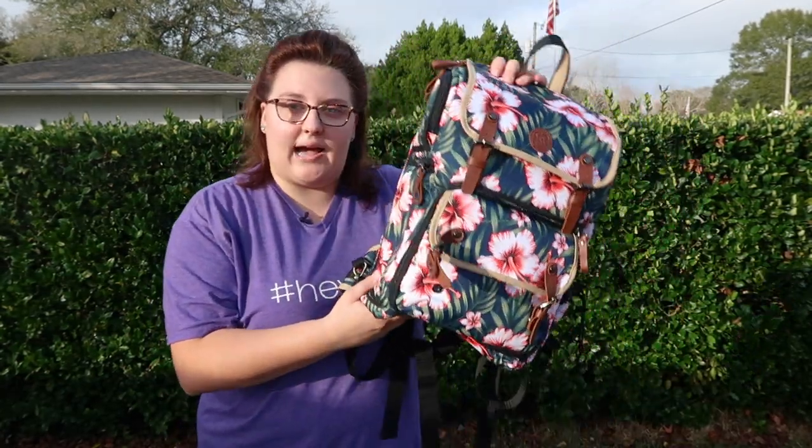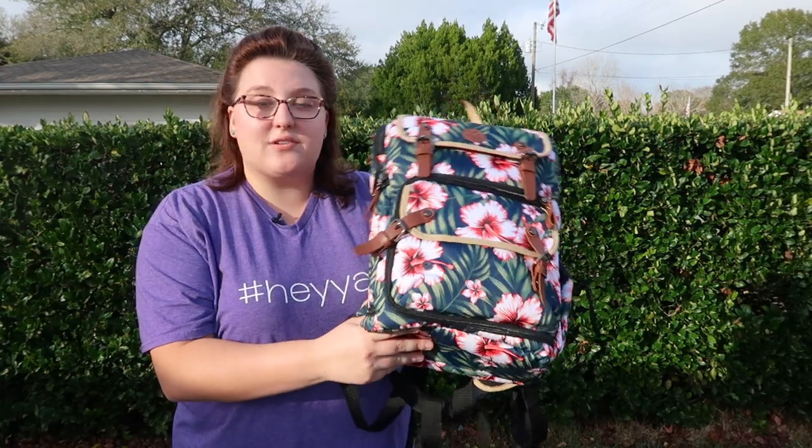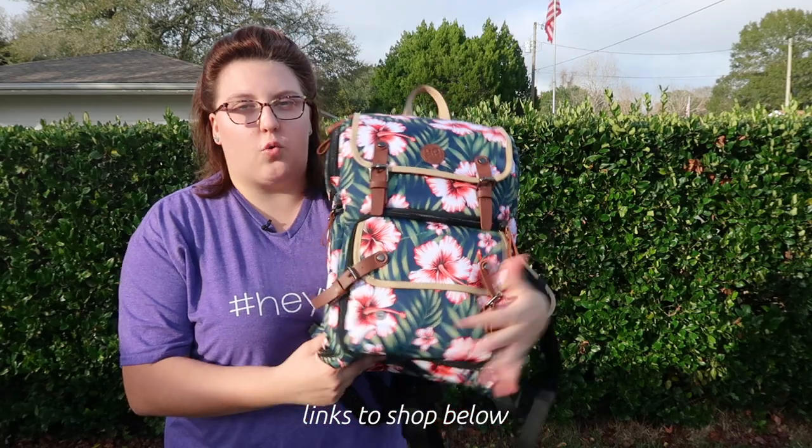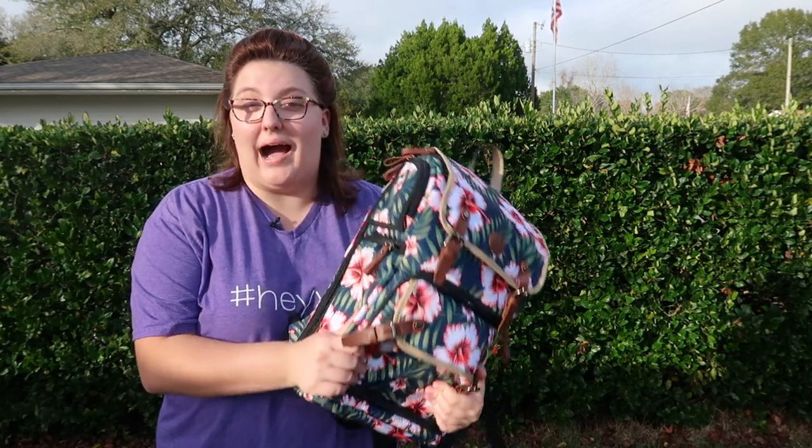I have my tried and true camera bags that I use all the time — I trust them, I've traveled with them — but I was willing to give this guy a chance. It retails for $70, which is pretty inexpensive for a camera bag, so my expectations weren't necessarily high.